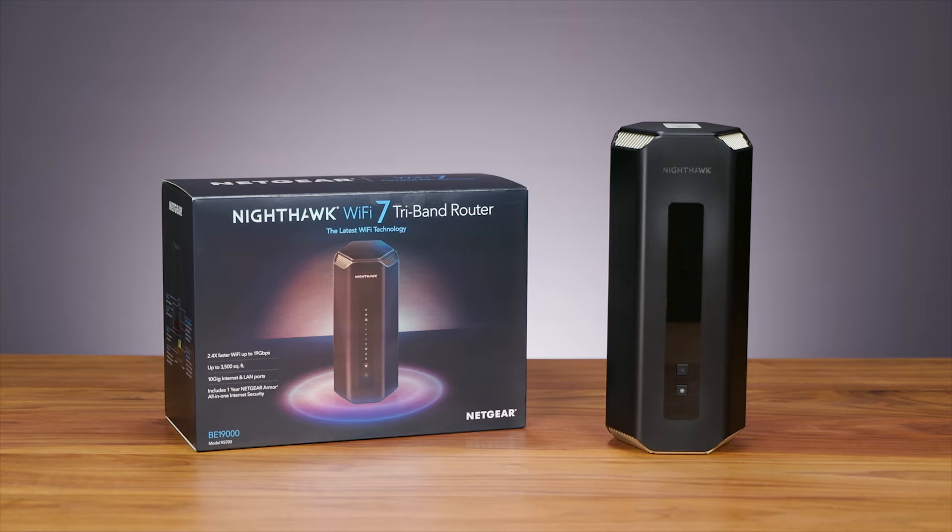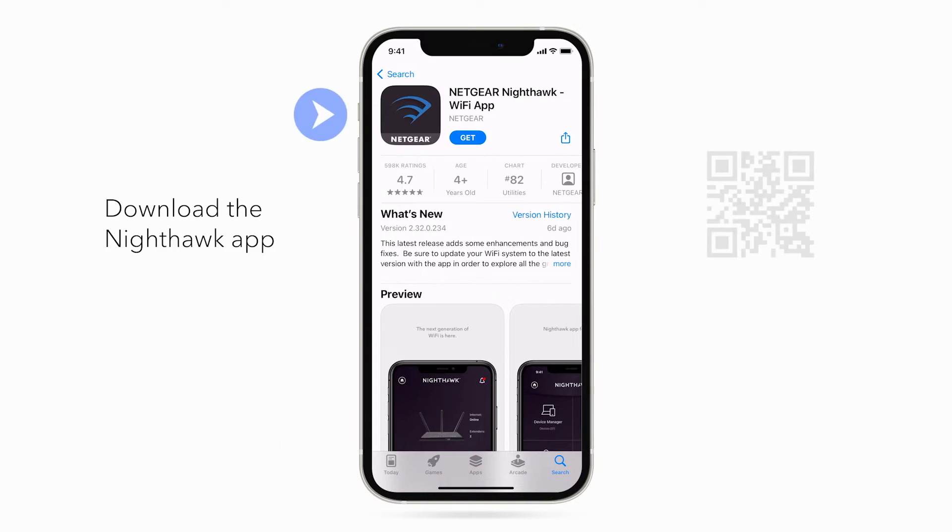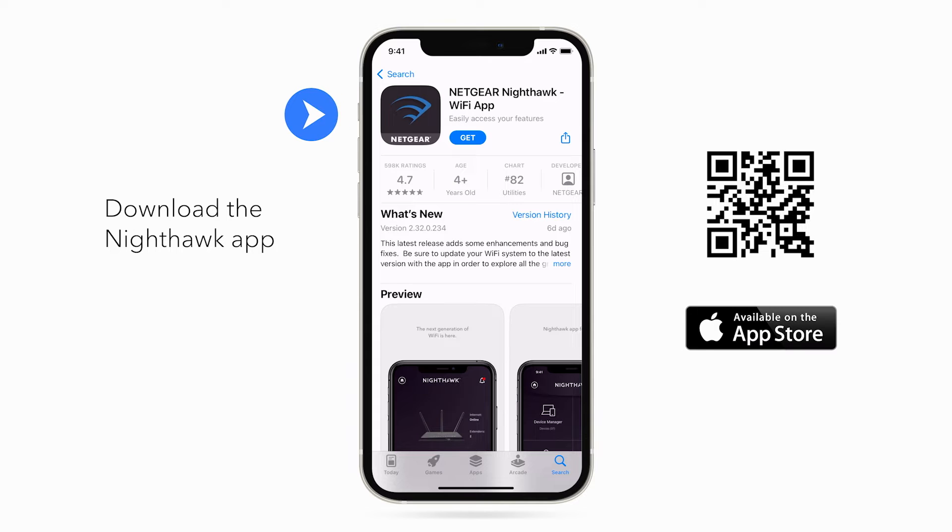Setting up your Nighthawk is quick and easy using the Nighthawk app from Netgear. Let's get started. First, download the Nighthawk app from the Apple App Store or Google Play Store on your smartphone.